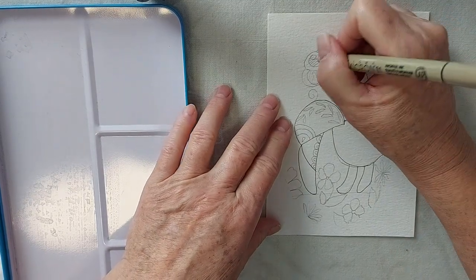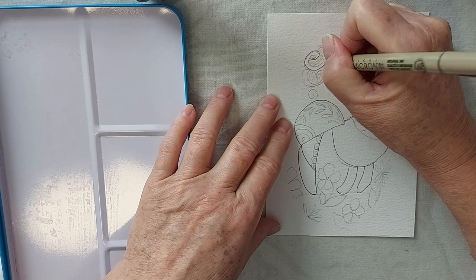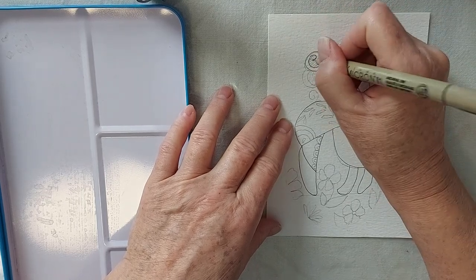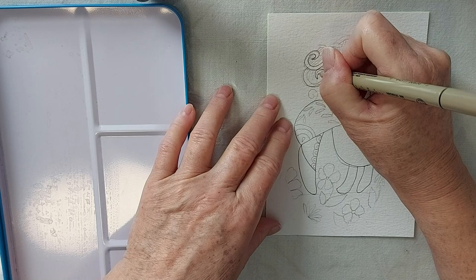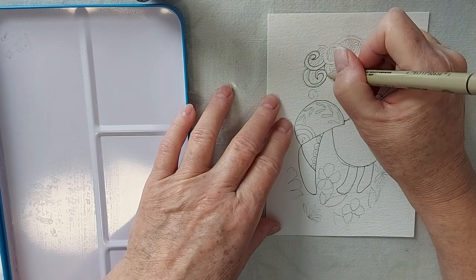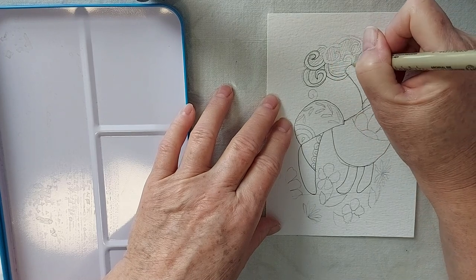And then these funky clouds — just some double lines that loop around at the end.